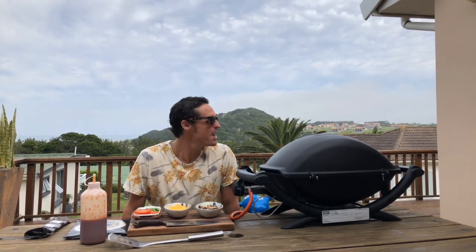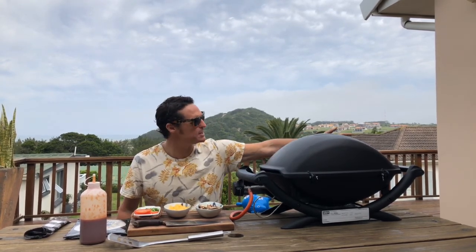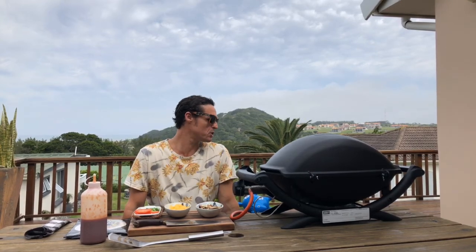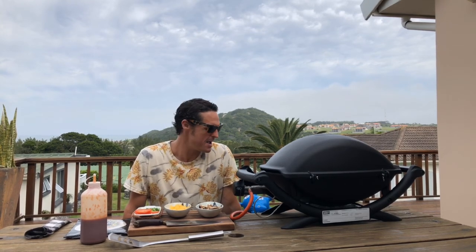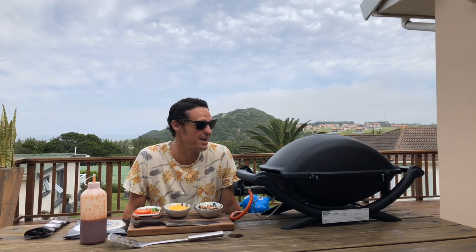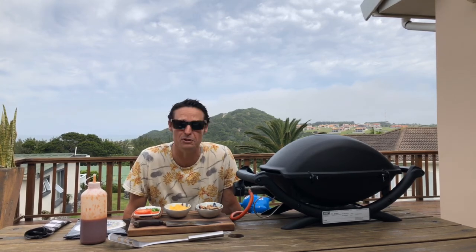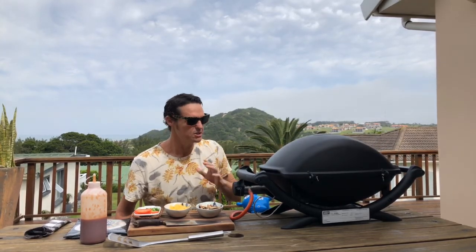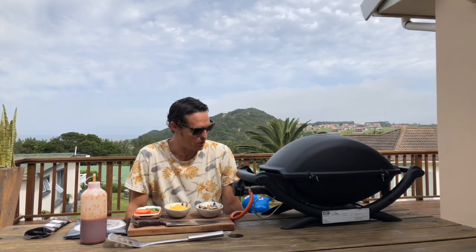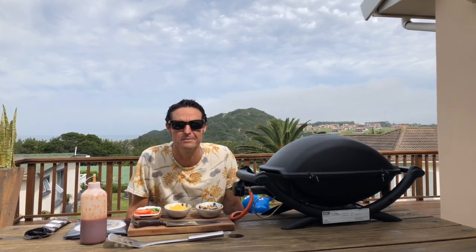Normally I would just do these quesadillas in a pan, but since it's such a nice day today — even though the clouds have come over a bit — this contraption you see here is a Weber gas grill. It was a great little find on Facebook Marketplace. I'd encourage you to find yourself a nice little gas grill — they're really handy, really fun to cook on, the food comes out great, and you can pretty much do anything with it. It has a lid so you can actually roast in it as well.